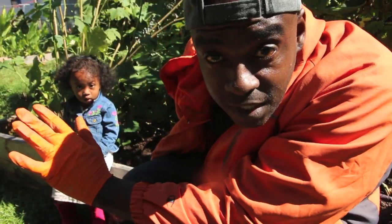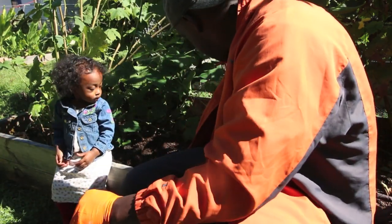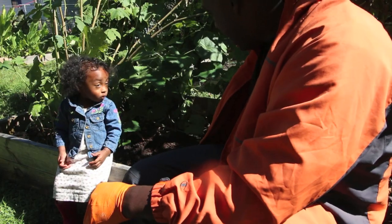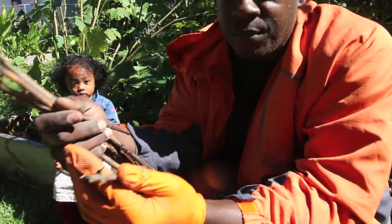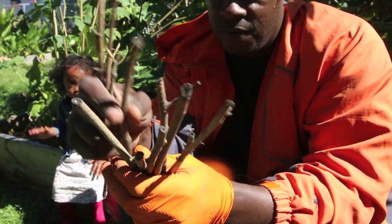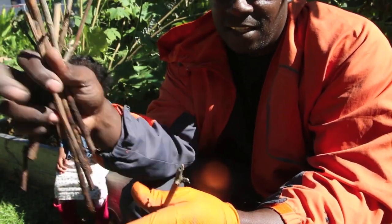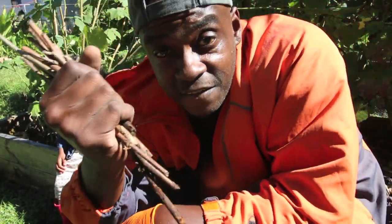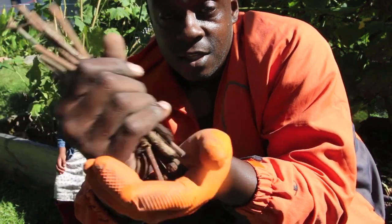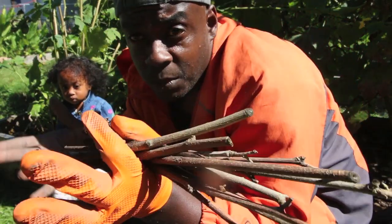I'll show you the reason why you want to take not just two or three or four cuttings — take as many as you can. I've pulled up about 11 cuttings that didn't do anything, so that's one of the reasons why. Take as many cuttings as you can. I'll probably use these for barbecue.